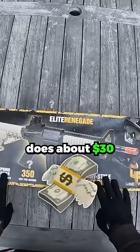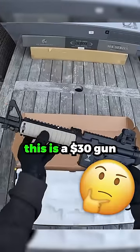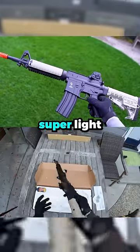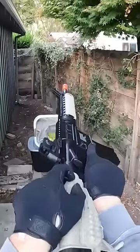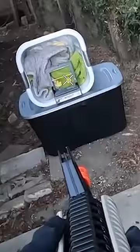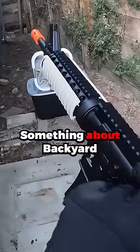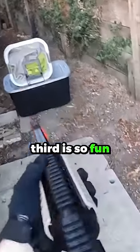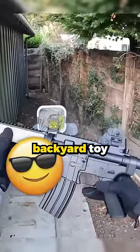So what does about 30 bucks get you? This airsoft gun doesn't look too bad — from a far distance you wouldn't even think it's a $30 gun. But feeling it, it's super light and it's spring, so people will definitely know. Pretty accurate, I guess. Something about backyard spring guns is just so fun. Obviously there's no full auto, but for 30 bucks this thing is actually pretty fun for a little backyard toy.